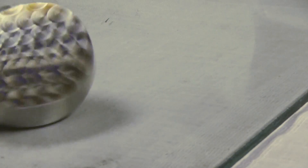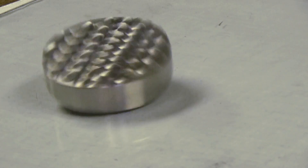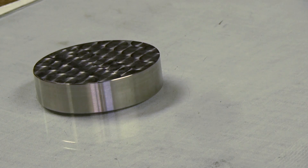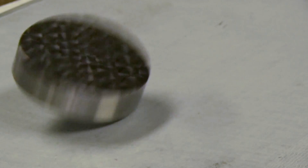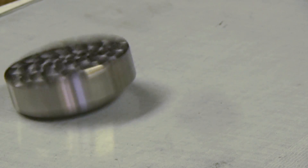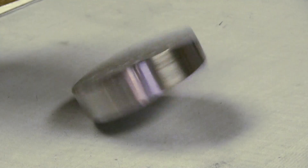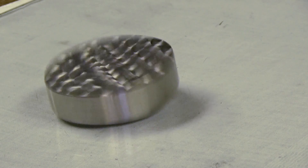And if you fiddle with it, you can get it to spin for a very, very long time. I promise by the end of this video you will be totally annoyed by Euler's disk — or if you're like me, you'll simply be amazed by something so simple. It'll give you so much enjoyment if you've got that much time.